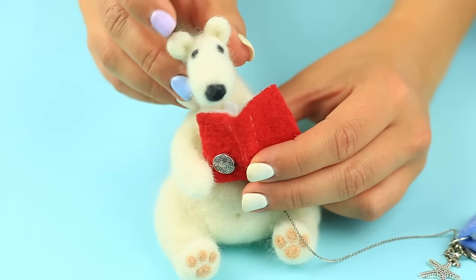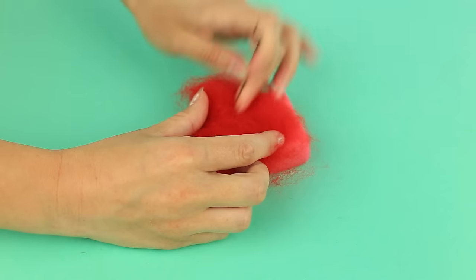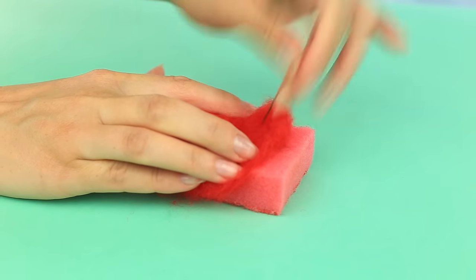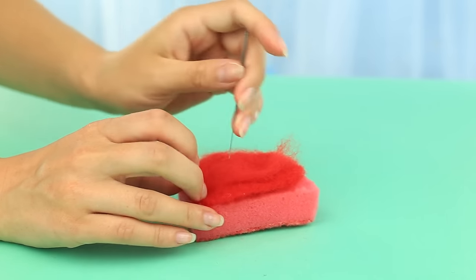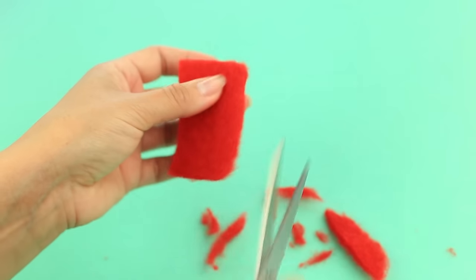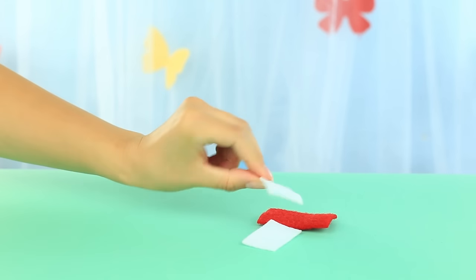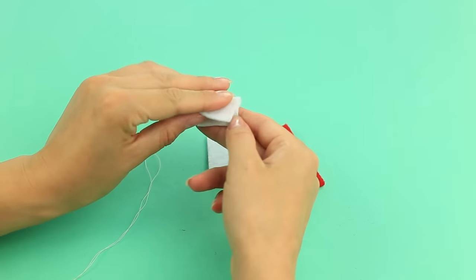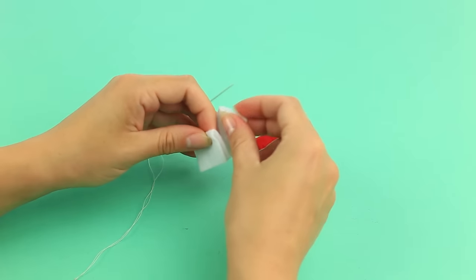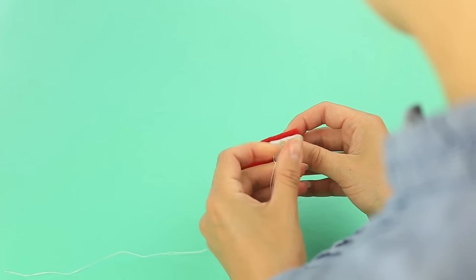Now let's make a needle felting books keychain. Take red wool to make a book. Punch the wool flat to make a book cover, adding wool gradually to make the cover dense and thick. Cut out a square shape. Make pages by needle felting white wool or using felt fabric. Fold the pages in half and sew them down. Join the cover with the pages, decorating the book with a running stitch.